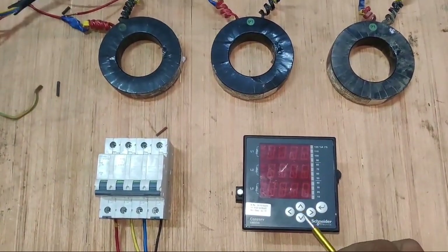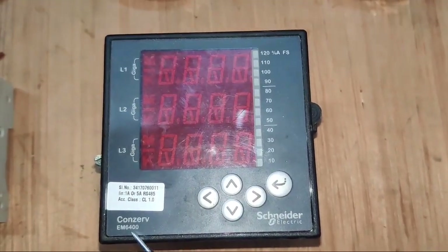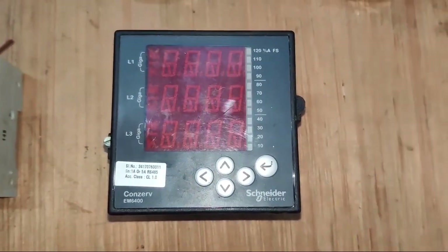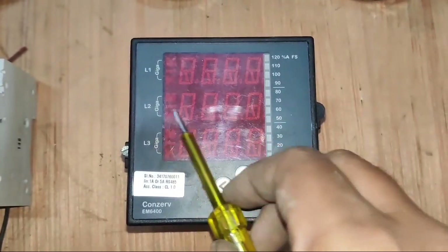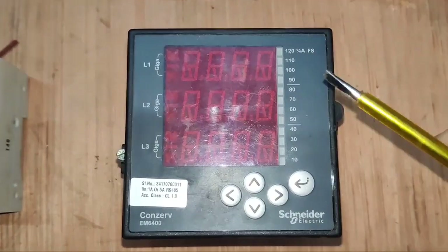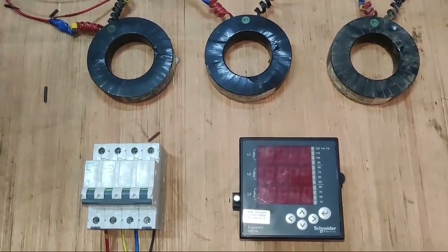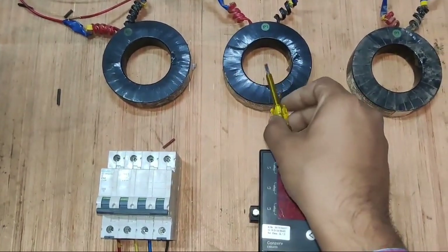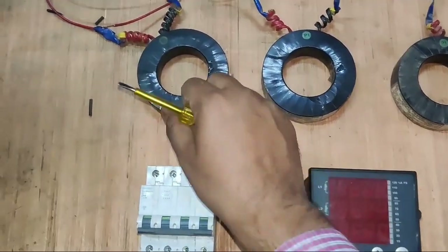You can see we have a Schneider company Conserver model EM600 digital multifunction meter. In this meter we have a total of three screens: L1, L2, and L3. That means we can watch three different parameters on this screen, and for connection we connected three current transformers for three-phase. First, let's learn a basic concept of current transformer or CT.